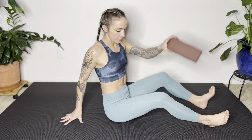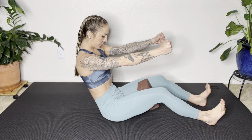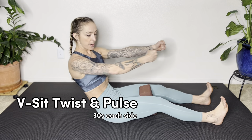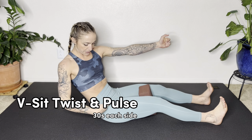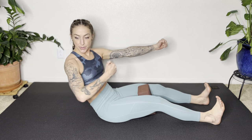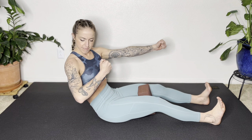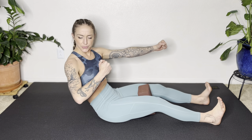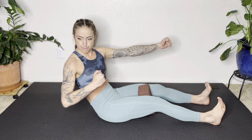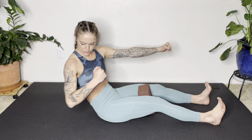Now that we're warmed up, let's get into our workout. Hugging the block between the thighs, find the same rolled-back position — the priority is the abs drawing in, so find what works for you. Punch that left arm forward, pull that right elbow back, make sure weight is even between the sit bones, and we're going to pulse — rotating from the rib cage. Use your breath: inhale to open the rib cage, exhale to snap that belly back towards the spine. Keep the legs active and make sure you're not twisting from the pelvis — you twist from the rib cage. Five more seconds: four, three, two, one.